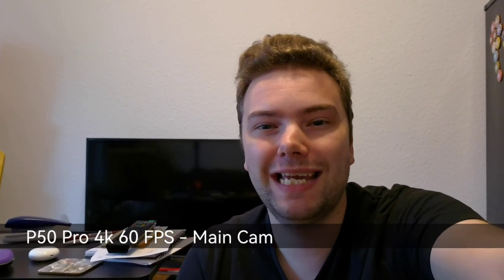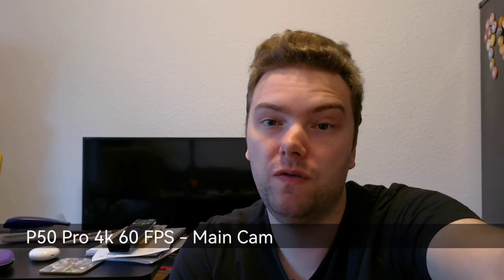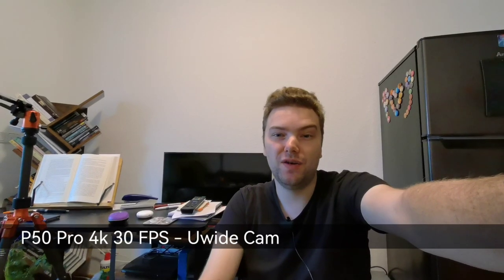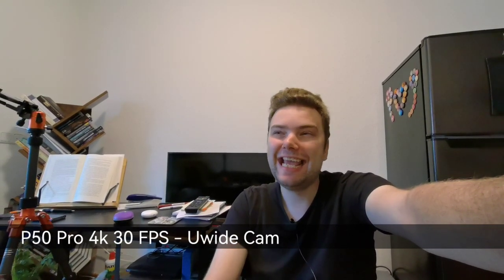Now here is the Huawei P50 Pro main camera at 4K 60fps — the only lens that can record at that setting, as the ultrawide can only do 4K 30fps. What do you think about this dimly lit indoor scene with overhead lighting and creamy background bokeh? The ultrawide angle at 4K 30fps on the P50 Pro follows — is it worth sacrificing 4K 60fps for the wider field of view, especially for vlogging scenarios?